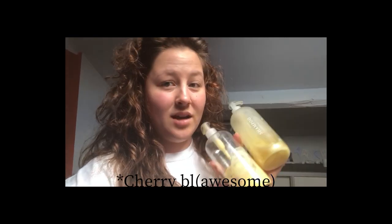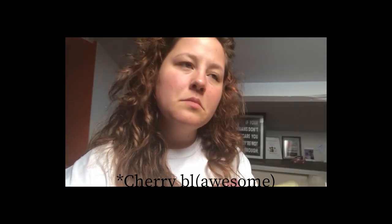I use Function of Beauty. This one's the pineapple scent, but I'm getting my next bottles in about a week and I chose cherry. I've been using them for about seven or eight months and they're really nice.